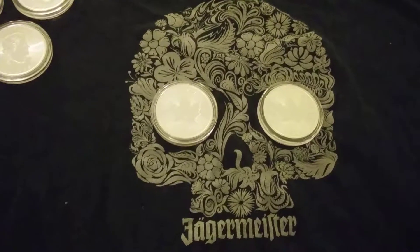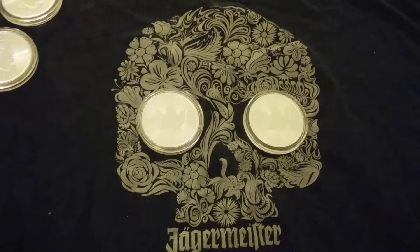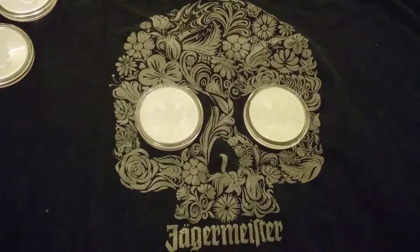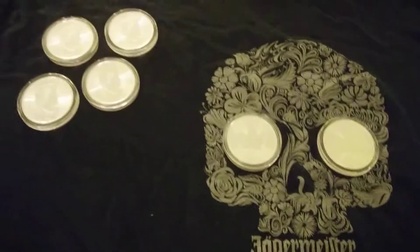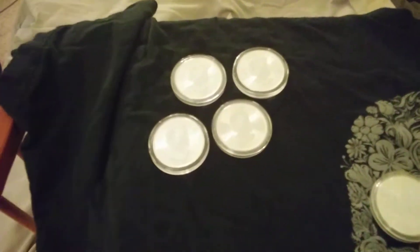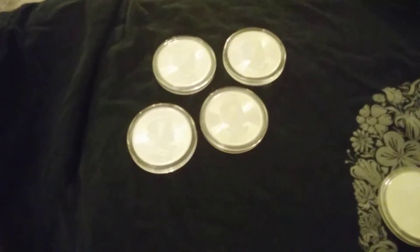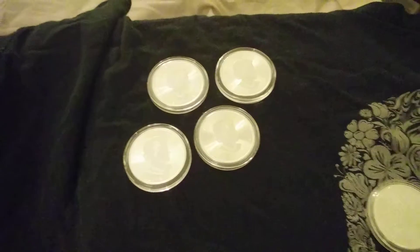I have some other stuff coming in the mail later this week — I got a humidifier block and stuff like that. Hopefully that really helps keep everything, not just these guys but everything I have, in good shape, especially living here on the East Coast where we have some wicked humidity.